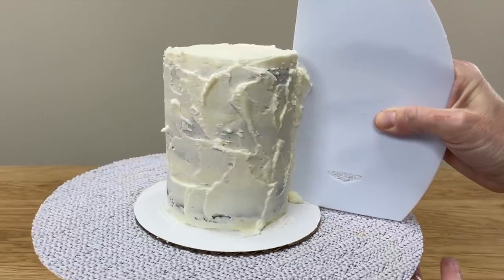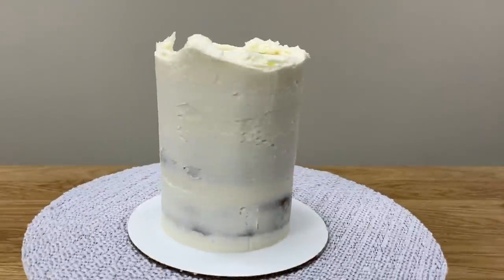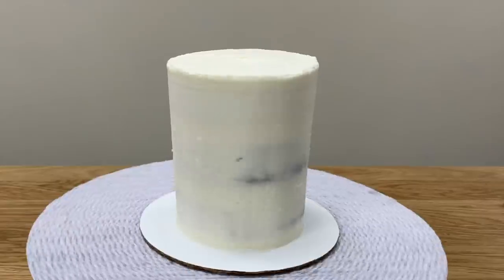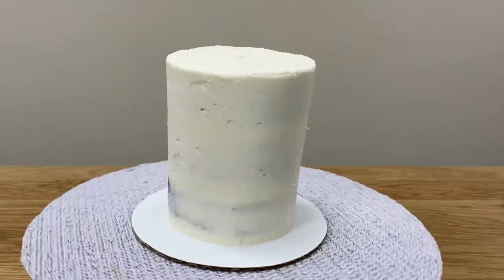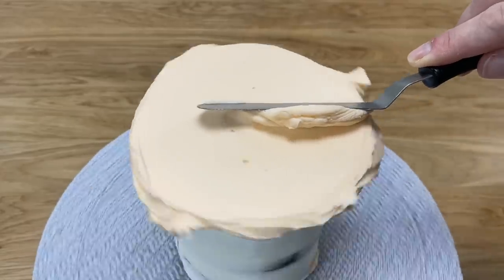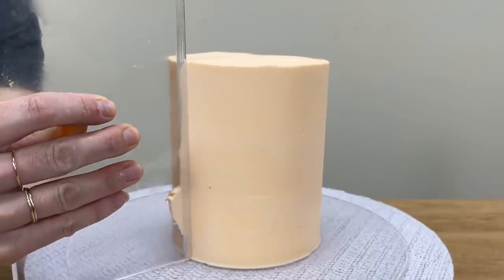This thin layer of frosting catches any crumbs that come off the cake as you frost it. Chill the cake for another 30 minutes in the fridge to set the crumb coat so that any crumbs get trapped in that layer of frosting and your final coat of frosting won't have any crumbs in it. Frosting your cake when it's cold means you can spread on frosting easily and apply as much pressure as you need to with your frosting smoother without worrying about knocking the cake over.